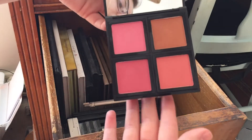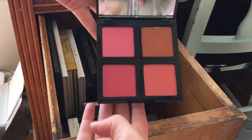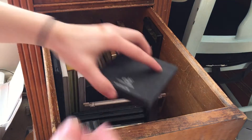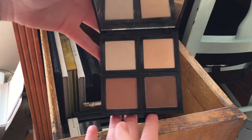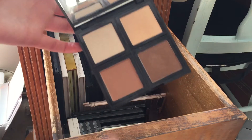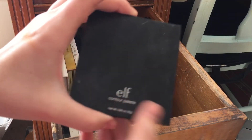This is their Blush Palette in the shade Light — I'm actually going to declutter this. I haven't used it in a really long time. Blush palettes just aren't my favorite; I prefer to reach for singles. I also have their Contour Palette and I think I'm going to declutter this too. It's nice if you're on a budget — it's only six dollars — but I don't need it.